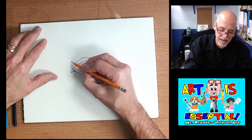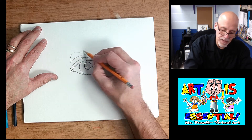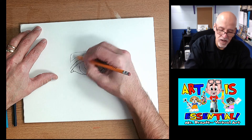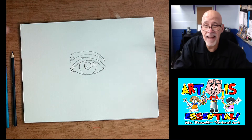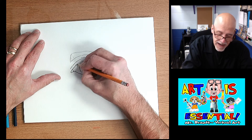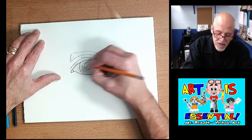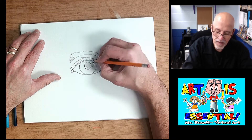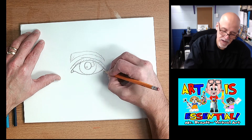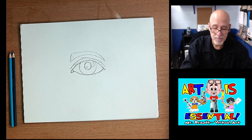I'll go ahead and sketch in the eyebrow — just the shape of it — depending on whether you want to color it in or draw little hairs. When you're doing a realistic eye, you want to make sure you get in some eyelashes. They always go away from the tear duct and curve up and around. Sometimes you have some little ones on the bottom coming out in this area too.